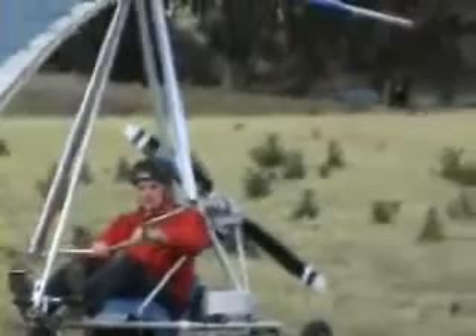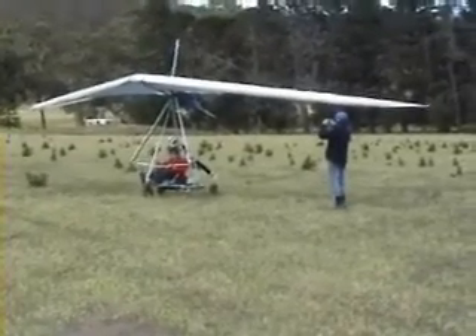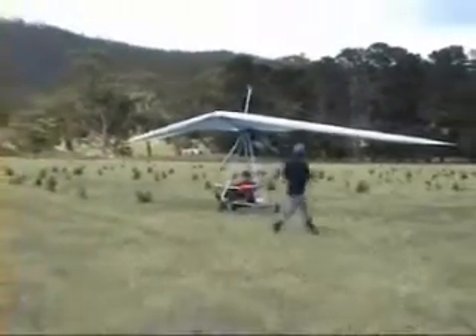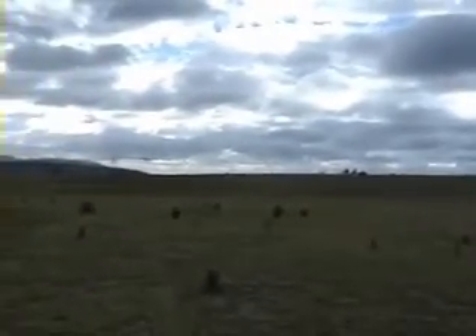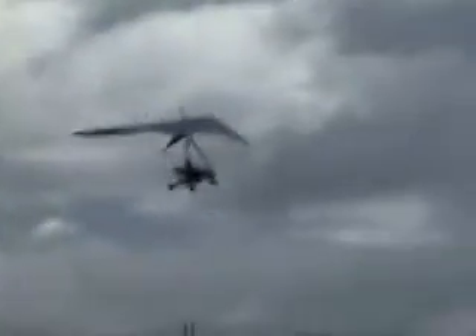It looks like you are going to have to use every much of a push out to land. It doesn't matter if you reel it on. Switch is on. This is a full push out to take off, right? Yeah. OK, it's driven.